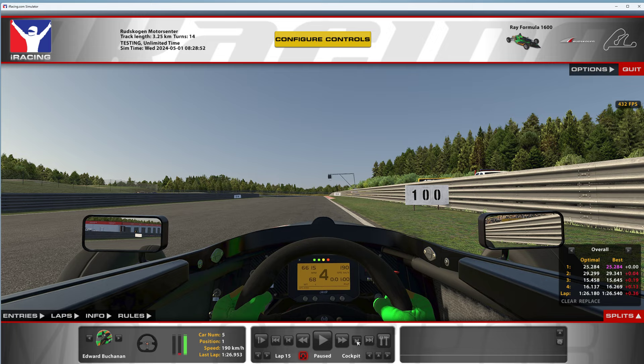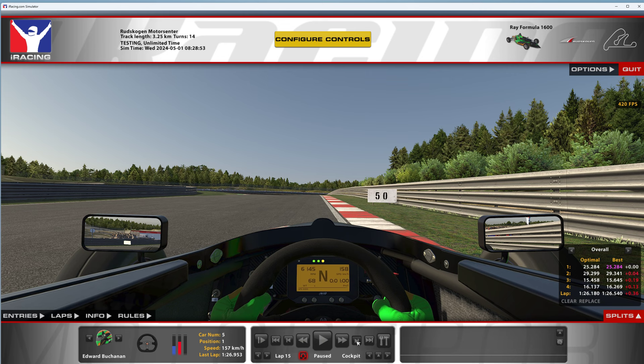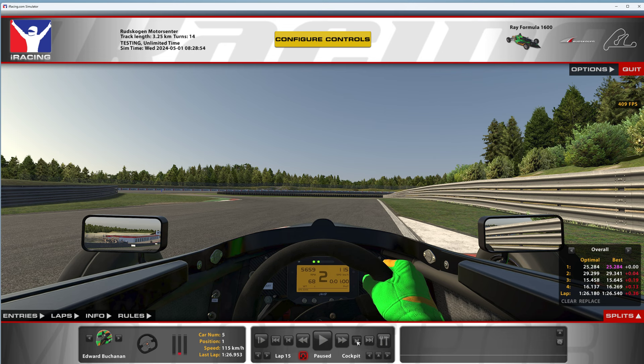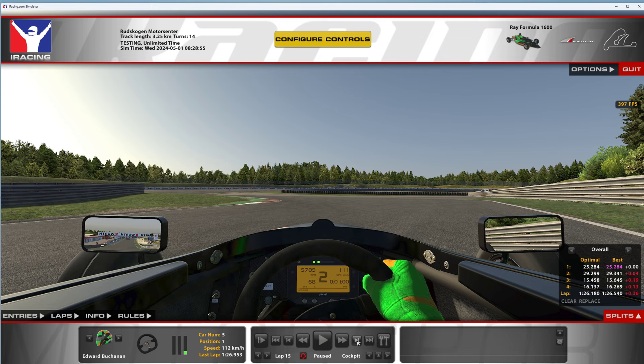Coming up into turn one, looking for that 100 board, getting on the brakes about the 100 board, shifting down into second. You can go a little deeper here, but you really want to cut this corner. If you go in too deep, you're going to lose a lot of time. You have to try and keep the speed up through this as much as possible. This track has got amazing slowdowns — if you cut any of these corners with the green bit, it is so punishing and there are so many of them. Always keep a tire on the track.